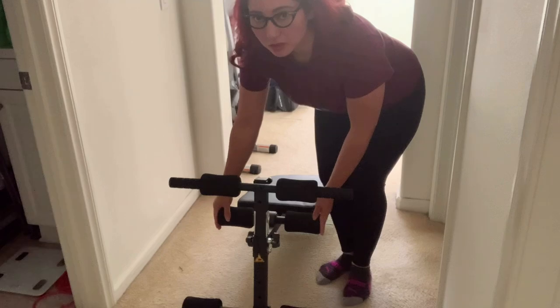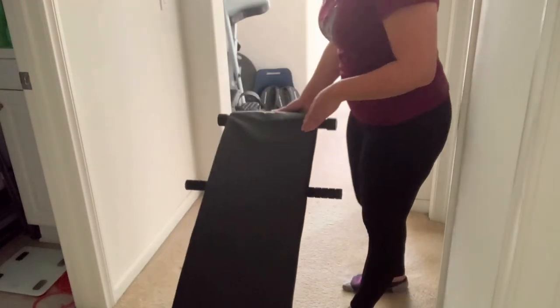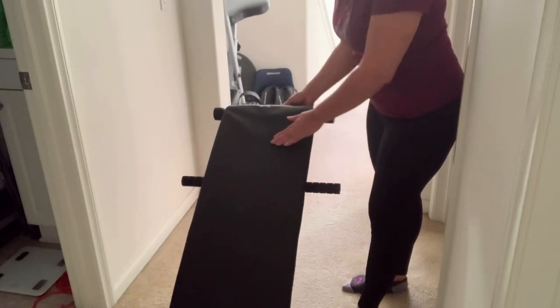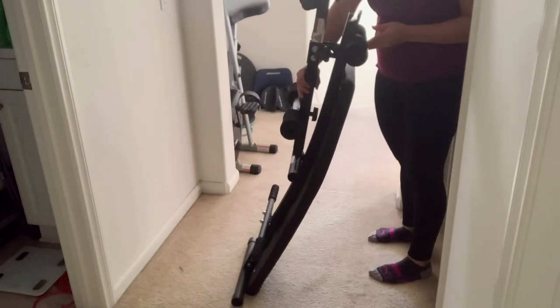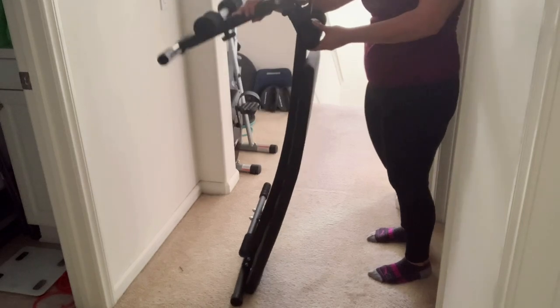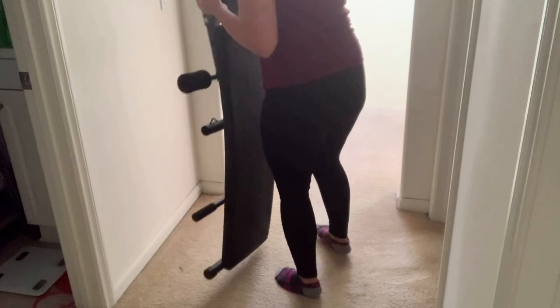I do push the padding back in so I don't lose it when I store it. The fabric on it isn't that great for wiping away sweat — not the best but also not the worst. This is how it folds and unfolds — pretty easy. I do like that it's so light that you can just pick it up and carry it to store it wherever you need.